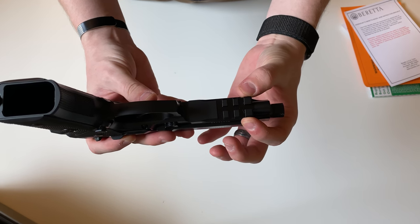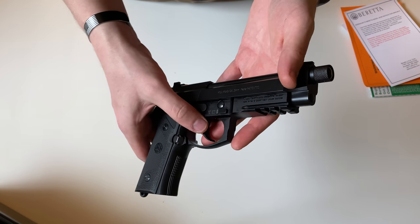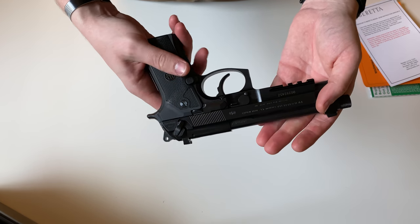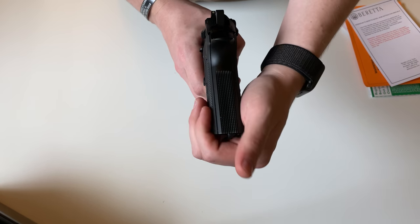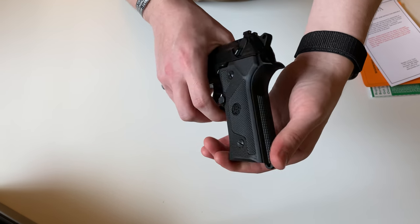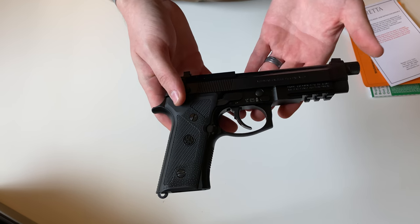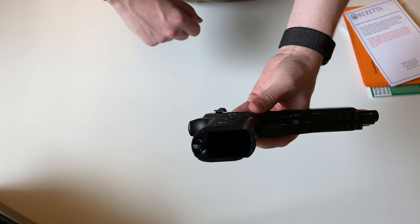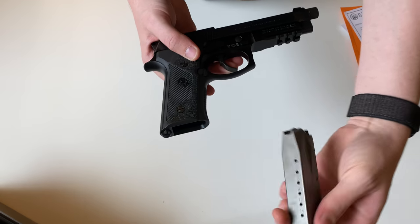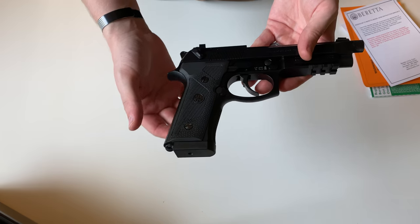On the bottom you have a three-section Picatinny rail. The trigger is a metal trigger. The grip overall is what's known as a Vertec-style grip — it's a little bit thinner and the angle is slightly different compared to a typical M9. On the bottom you'll also see the lanyard loop. The magazine has a little bit of an extended floor plate.